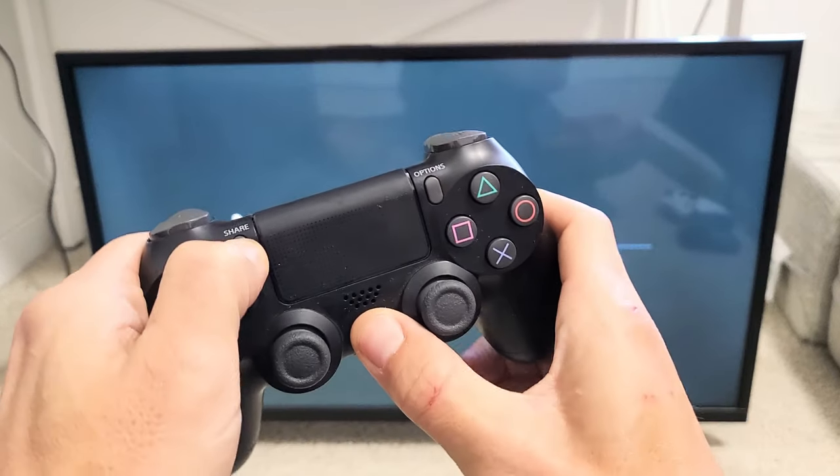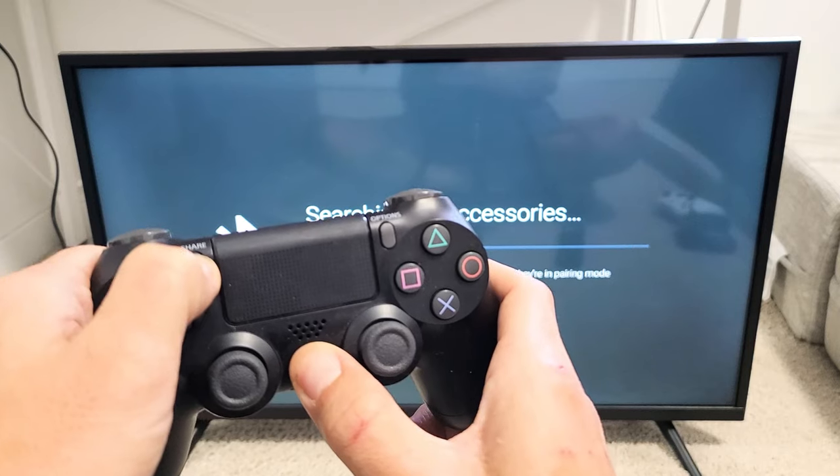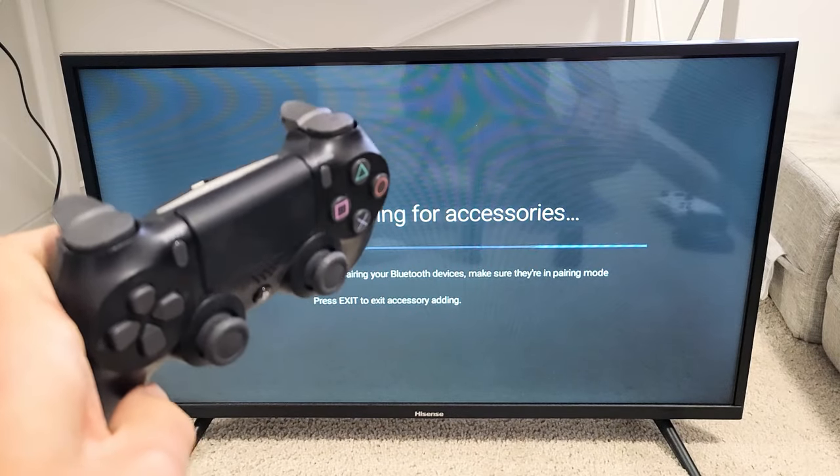Ready, set, go — press and hold both buttons. Just wait until we see the white blinking light. Still holding... there it is right there, you can see it blinking. Go ahead and let go, and now it's in pairing mode.